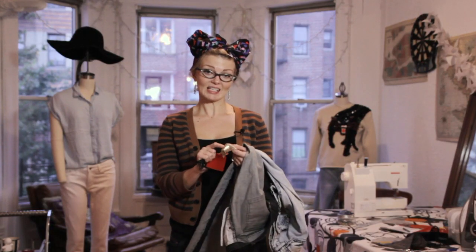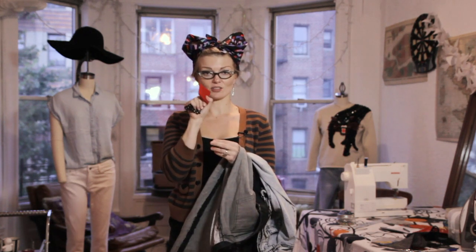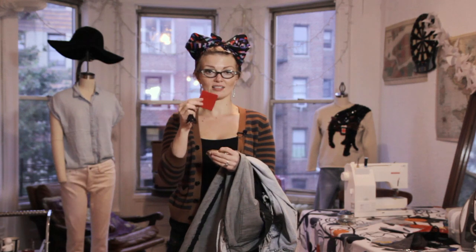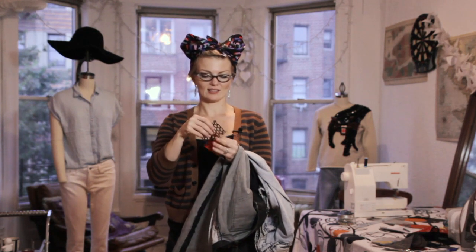So I grabbed some swatches here. I have some really fancy gold sequin fabric from a dress that I made. Then this is industrial felt — it's really thick, but it's bright and cute. You can cut it into any shape you want and it won't fray. And then this is a cool piece of metallic trim, sort of like lace.